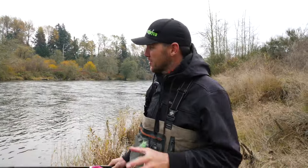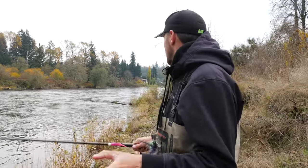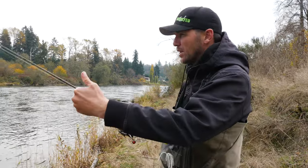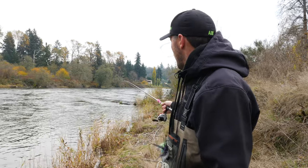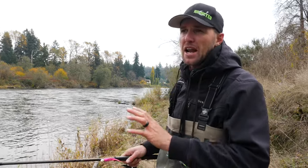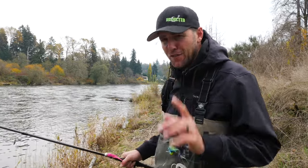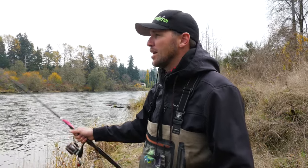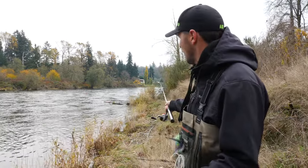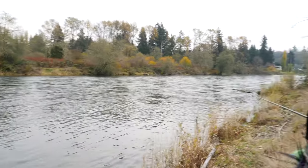I came to one of these steadier spots and hopped in the sled. I want to demonstrate how I'm going to work down this run that's got pretty even current from one shore to the other. When these coho are moving around they could be holding back in this tail out or moving through the river, so I want to comb this water completely. As Jordan likes to say — fish with your feet. I'm not going to stand in one spot, cast into that one spot, take two casts, and walk away. Look at how wide this spot is — fish could be laying absolutely bank to bank with this nice steady current.